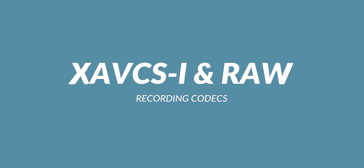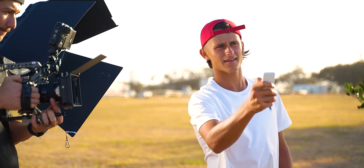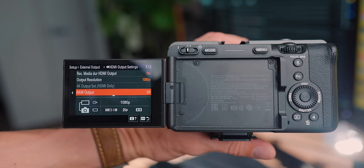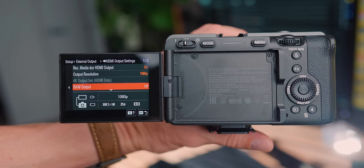The All-I codec and RAW recording — yes, this camera can actually record RAW, through the Atomos Ninja V, pretty much the same as all other Sony cameras capable of RAW recording. It also has All-I codecs, so it's not just compressed footage like some smaller Canon cameras, which use IPB compressed codecs. This camera has the All-I codec, which gives you much more flexibility in color grading.